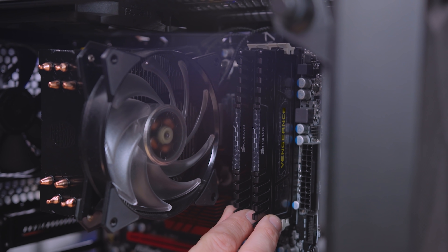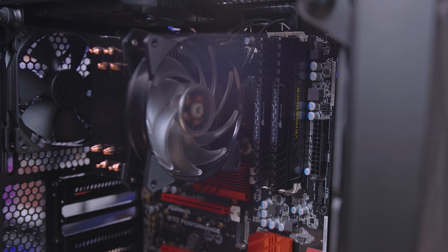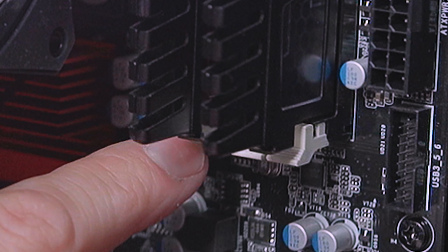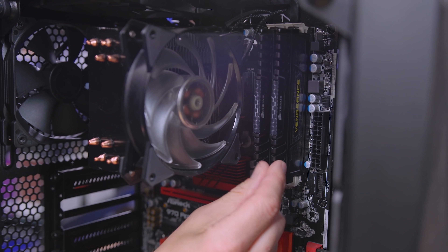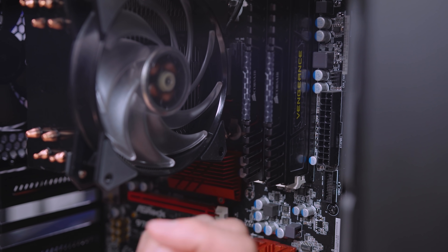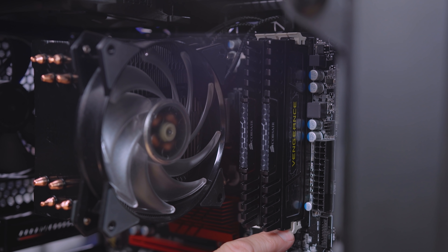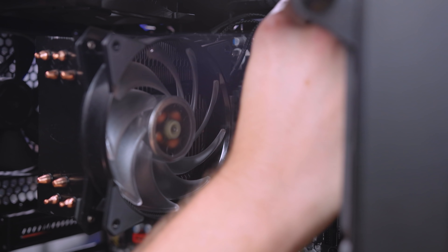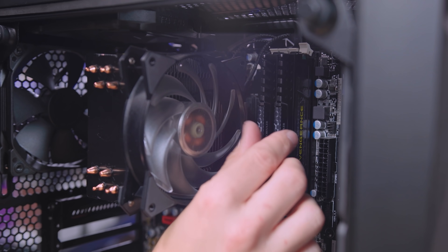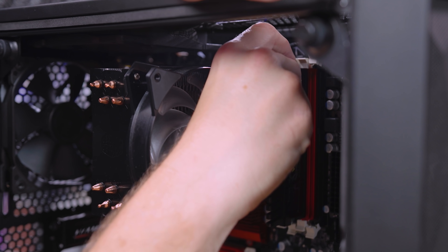The next thing I'm going to take off is my RAM. I think I'll remove the CPU cooler with the motherboard when we take that out. So just like the graphics card, but a different shape tab — we've got these two tabs that hold either side. Your motherboard might only have one little snap release with one side that doesn't move at all; it's the same process for both. Just push down the tabs that actually move. As you do that, the RAM gets unseated. You want to make sure it doesn't just fall out — when I do the top, I like to hold it with two fingers so it doesn't fall.